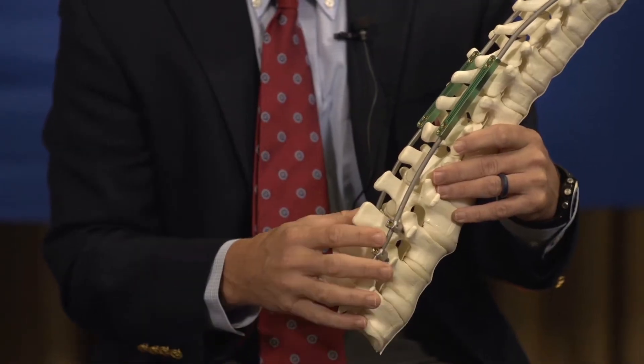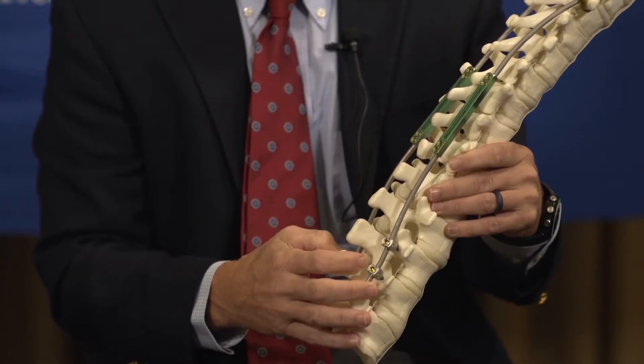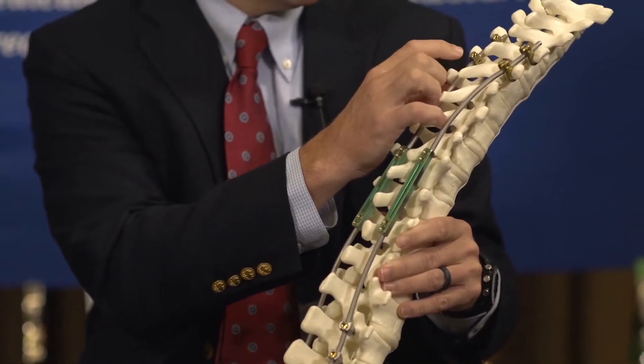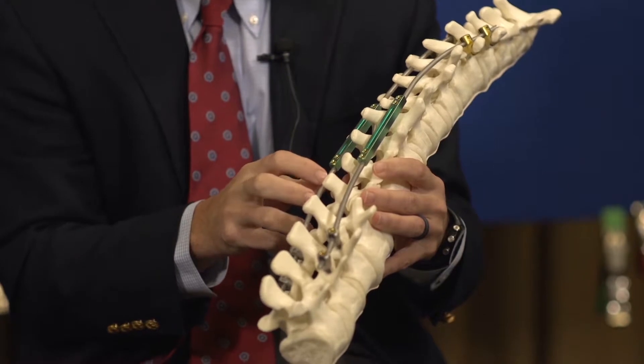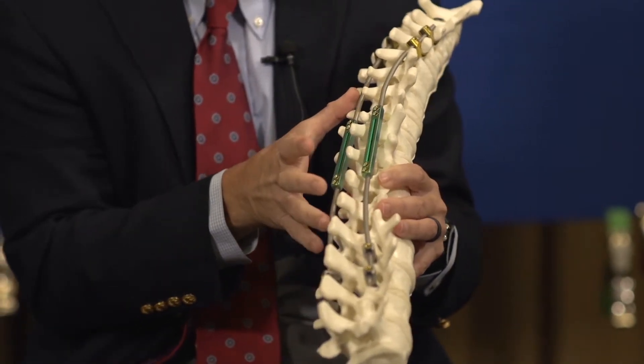There are two main types of growing rods. The traditional or original rods that I have here — this is a traditional growing rod construct on a spine model. You can see that the construct attaches to the spine bone using hooks or screws, and then the connecting device in between is where the lengthening procedure is performed, which will allow the spine rods to expand.